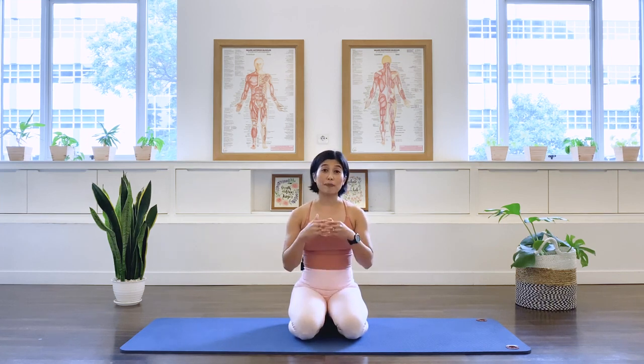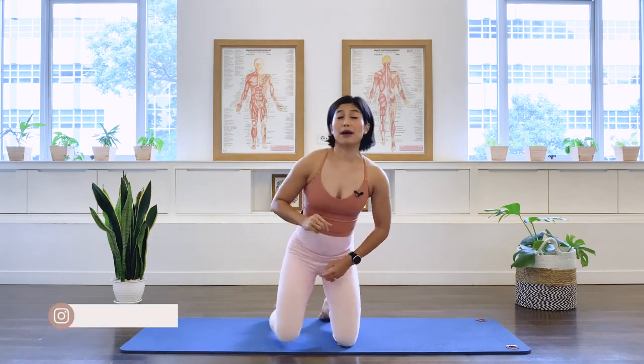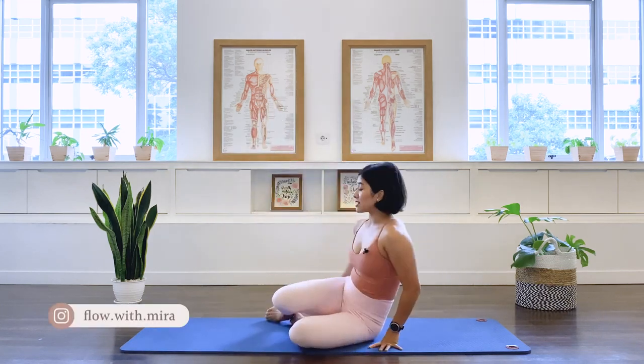Hi, I'm Mira from Flow with Mira. Today we will be doing five Pilates upper back and shoulder strengthening exercises. You can do these exercises on top of a workout as a booster, or repeat the exercises three times for a full upper back and shoulder workout. So let's begin the class. We're going to do about ten repetitions for each exercise.